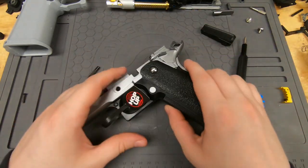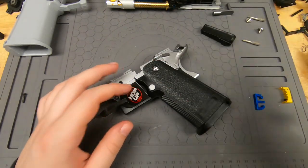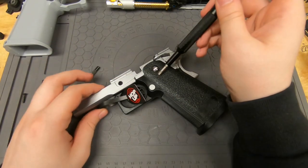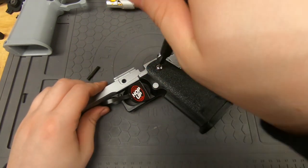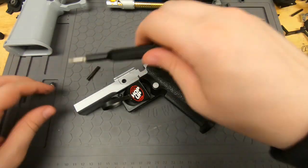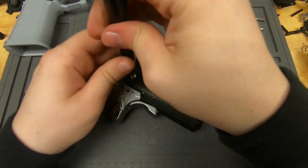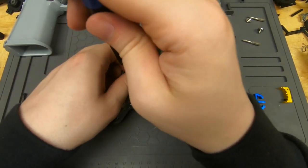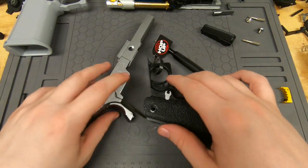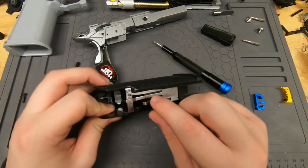That screw comes out. This screw here is going to be a three millimeter hex screw. You just do both sides. We're also going to do new grip screws, but that's not a super big deal. Now you can take this piece off.